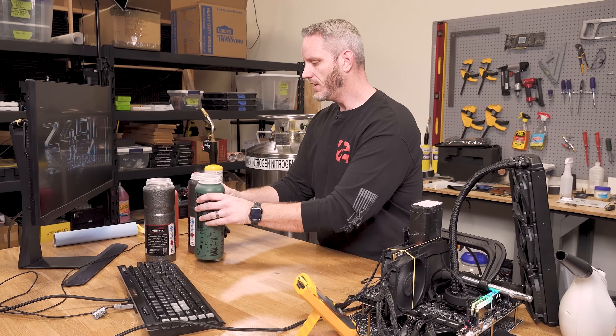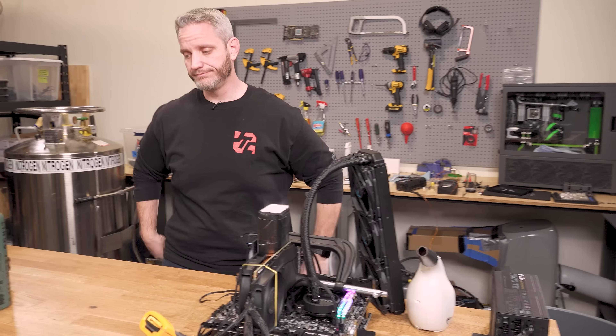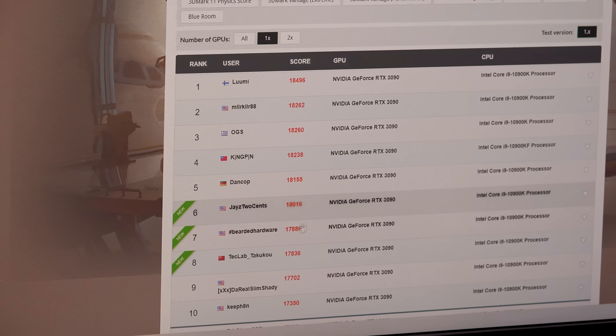It's still early — only 11 o'clock in the morning. I have to go ahead and upload this score because I'm going to try and put this video live today so you guys know this is today's content. You guys will be able to see I did in fact break 18,000. I know I'm still well behind Lumi and NoGS and all those other guys that are insanely fast on their cards. But regardless, let's do this — look at that, I already put it up there.